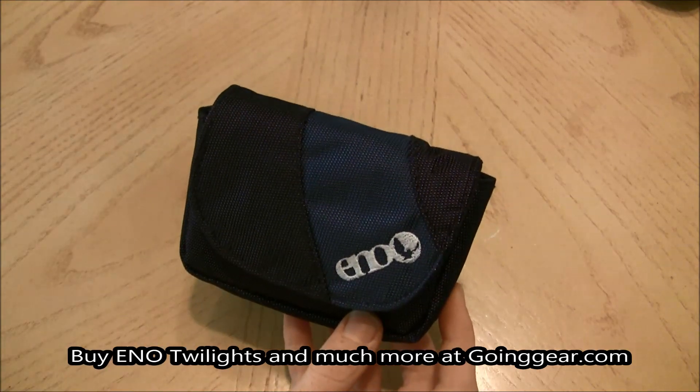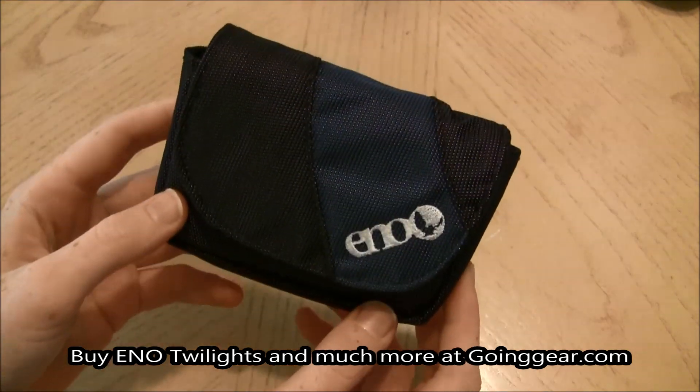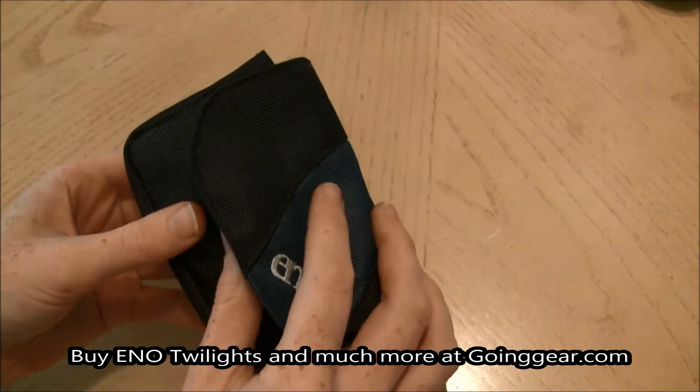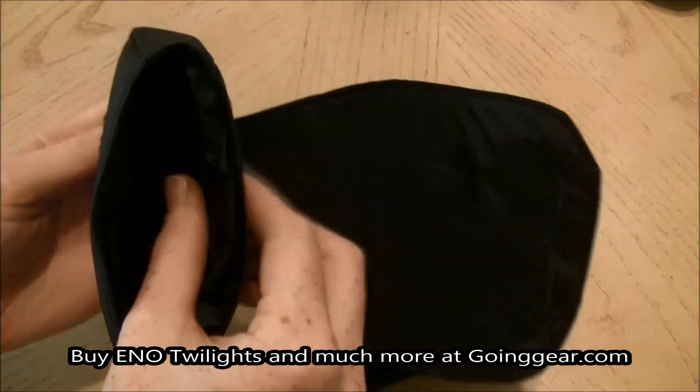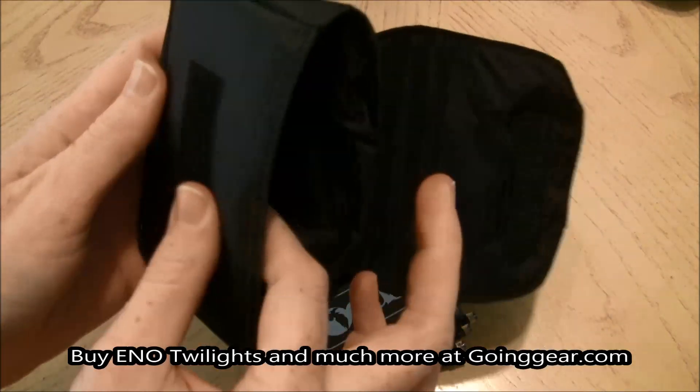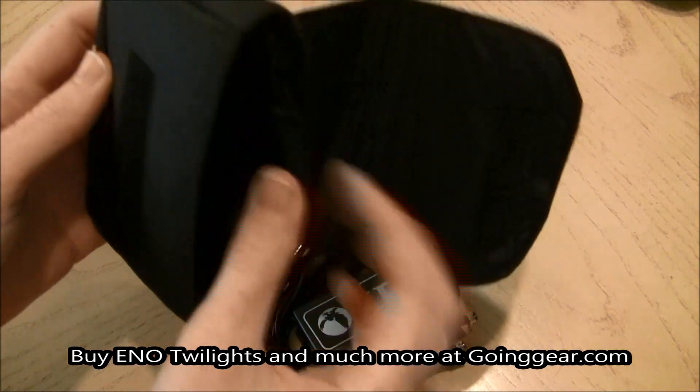Hey everyone, it's Jenny at goinggear.com and I have the Eno Twilights LED Camp Lights. They come in this neat little pouch — let me pull them out here. The pouch is padded to keep them protected.